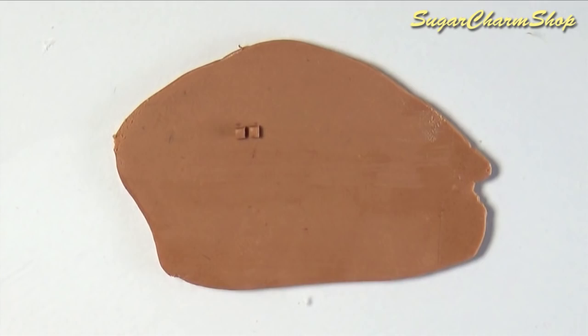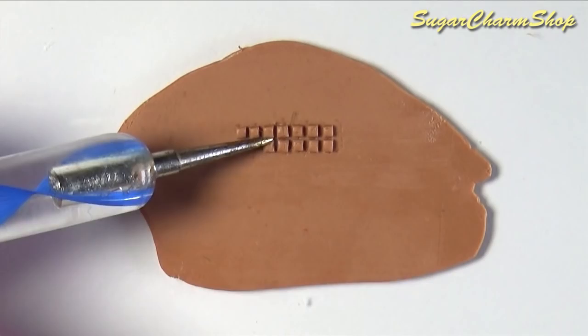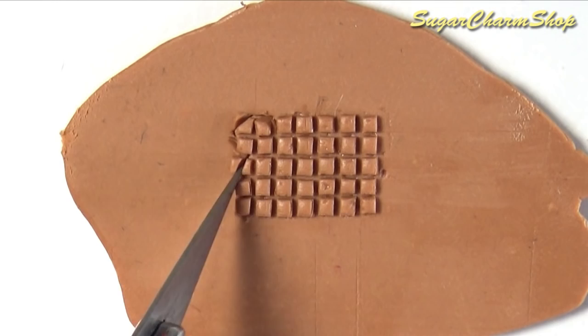I first roll out two thin sheets of scrap clay. I cut one of them into tiny squares and place them on top of the other sheet. Once you have an area that is about the size you want the waffles, you want to cut out the bear shape.